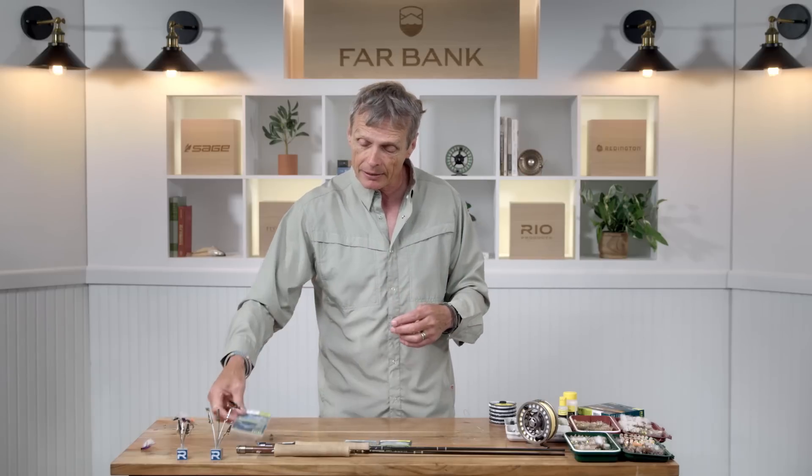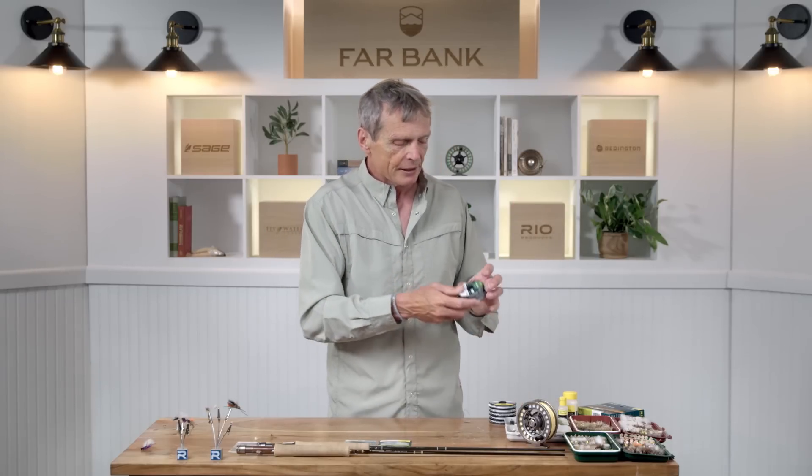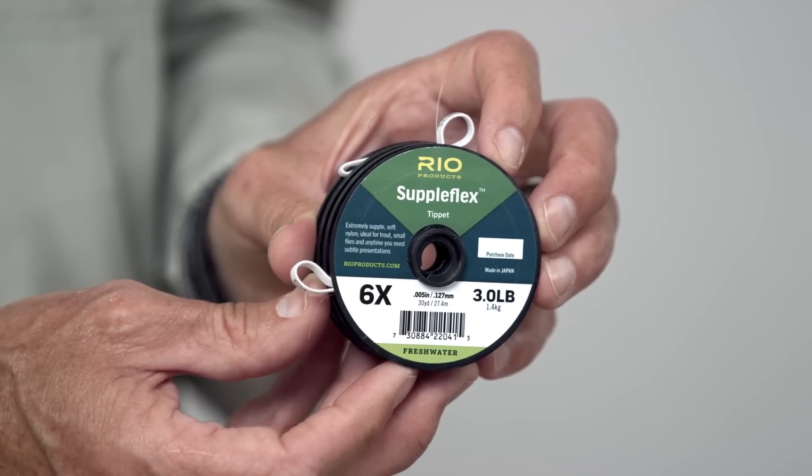In addition to length, you also want a thinner leader. The thinner the leader, the more natural movement the fly will have in the water with all the currents and subtleties. Also, you can't tie a small dry fly onto a fat piece of leader. Instead of 5X, you might go to 6X — a really thin, three pound strength material. For really tiny flies you may even go to 7X, both to thread the fly on and to get the most natural drifts.